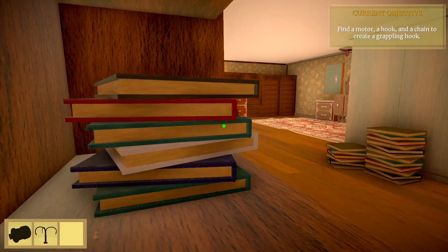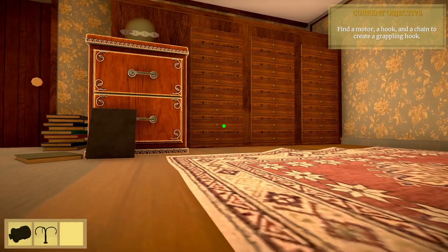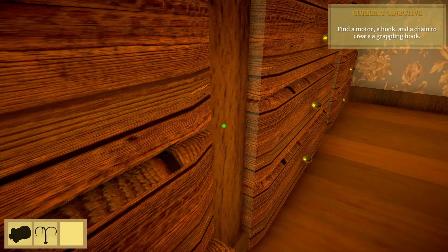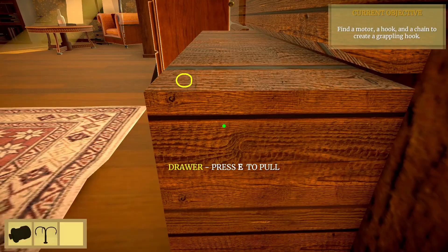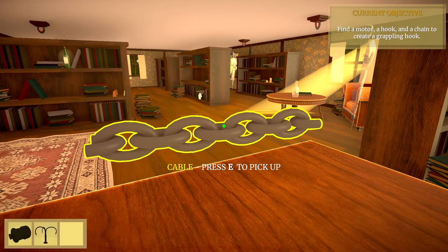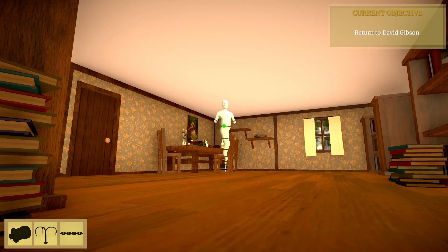The last part is over there, up in that drawer. Let's run over to these drawers — it's a bit of a platformer. We're going to open these drawers one by one. Let's pick this one up, and it looks like we have all three. So let's go back to David Gibson, and he gives us the grappling hook.